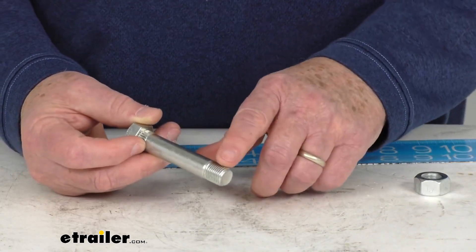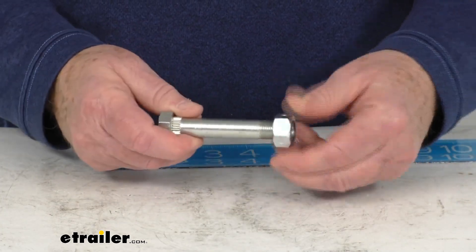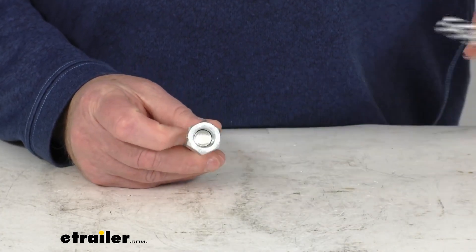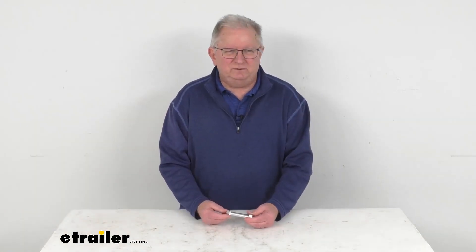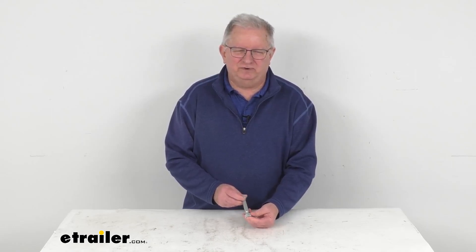The thread size on this is 9/16ths by 18 threads per inch. And the lock nut, which you'll install right on here when you go and install it, is going to have a diameter or head size of 7/8ths of an inch. But that should do it for the review on this 3-inch long 9/16ths diameter zinc shackle bolt with the lock nut for your trailer leaf springs.